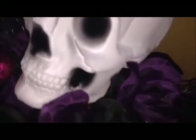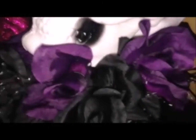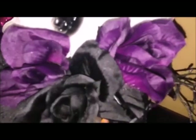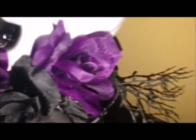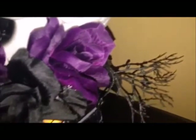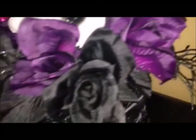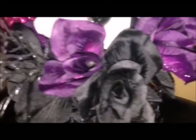When I say dollar store, I'm referring to Dollarama, where items can be up to four dollars. All of the floral was either a dollar twenty-five or a dollar fifty, and I think only one was three dollars. The lantern itself was three dollars, and the little candle inside is just a dollar battery-operated candle. I also used some Halloween webbing, which I put around the lantern.